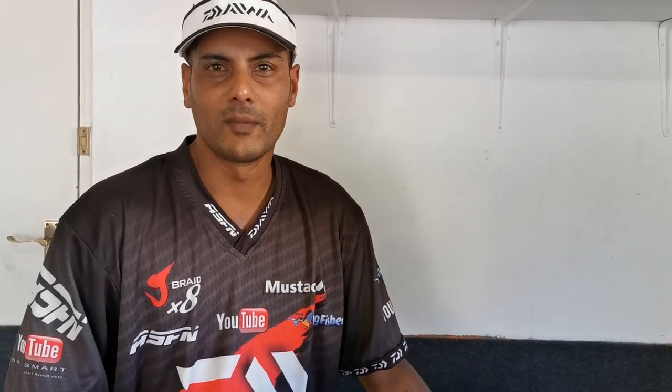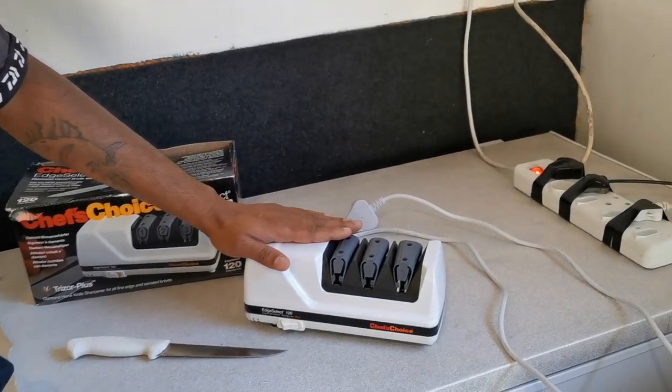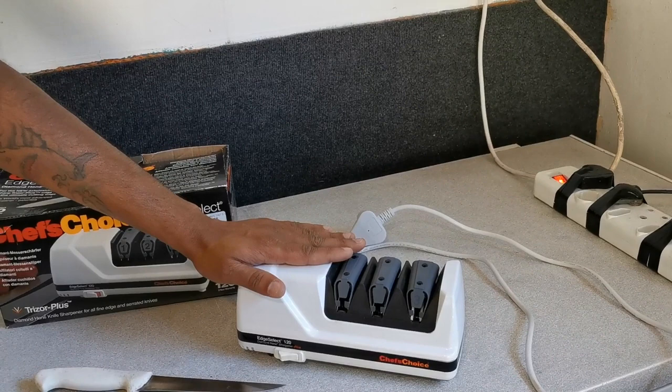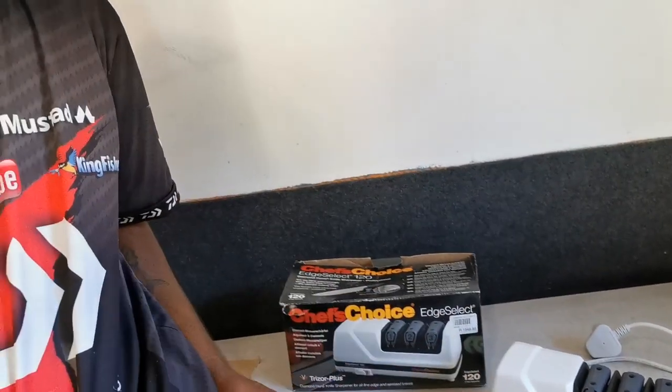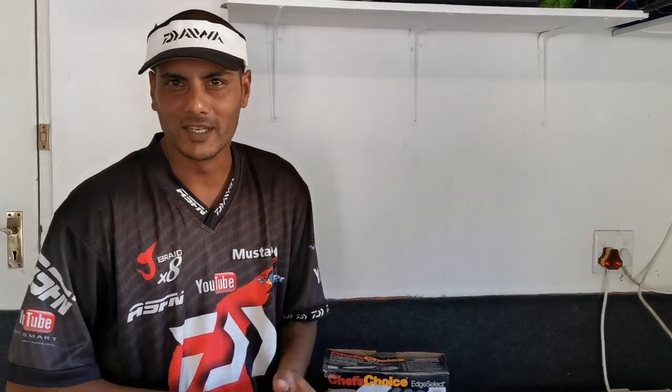Some of my tools that I have in my shed. For me, this is probably the most important item — my knife sharpener. It's called the Chef's Choice 120 Edge Select. There's nothing worse than cutting bait with a blunt knife, and that's my personal opinion.